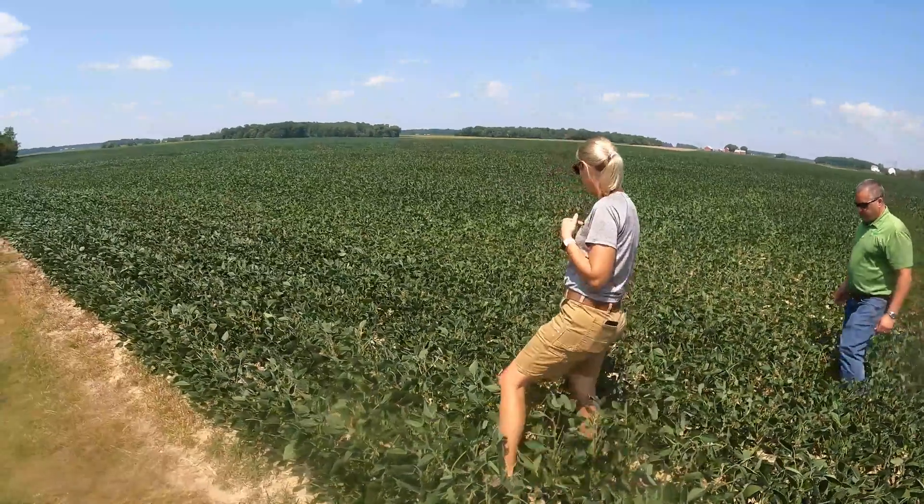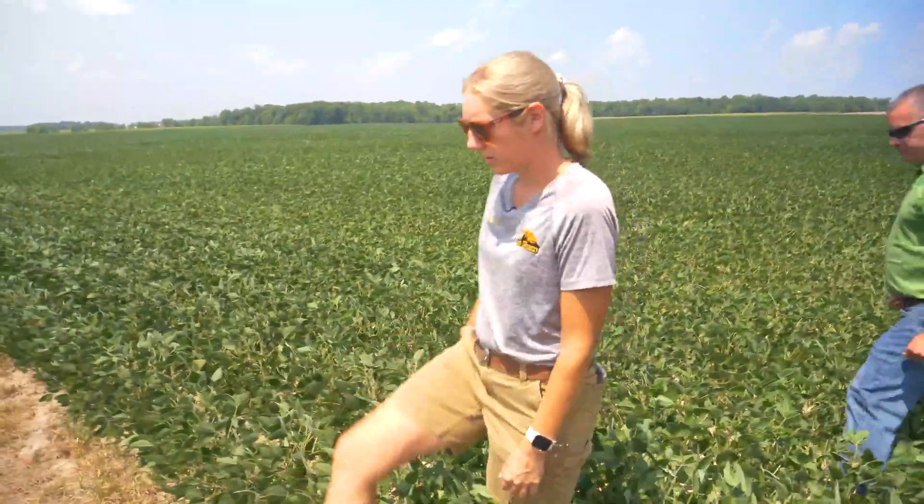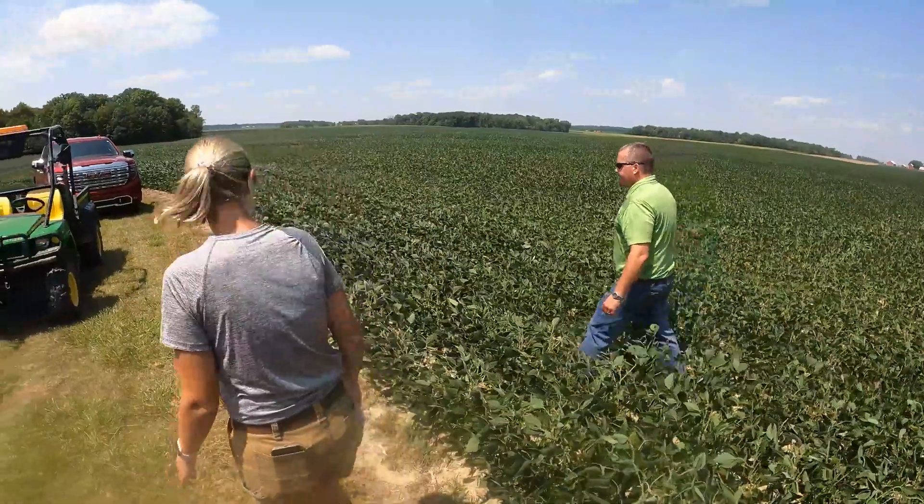We want to go look at the corn field and potentially fly it, because right now the plant is just at VT/R1, and if there are any opportunities to add products, we want to know.